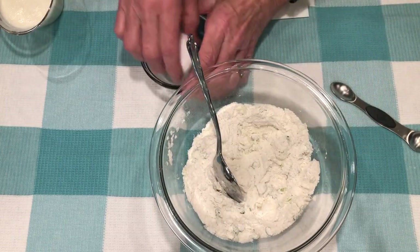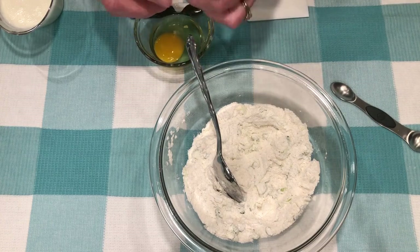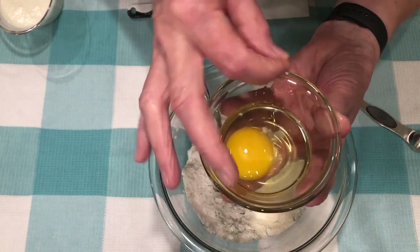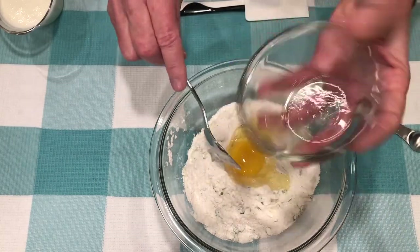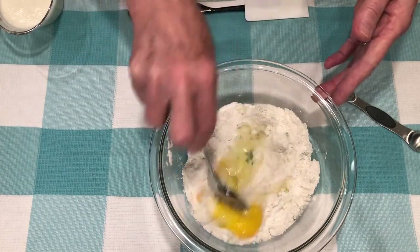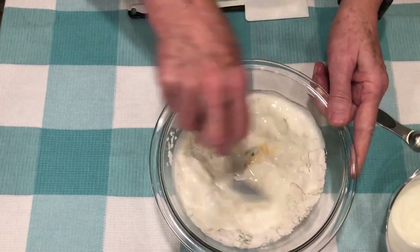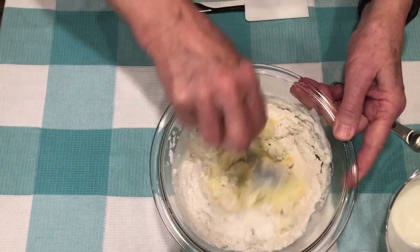Next I'm going to add one egg. Let me crack that. And look, I got some shell in it, so I'm just going to take my finger and see if I can get that out. I did! Now that's the reason you could always crack your egg in a dish before you put it in whatever you're making. So next I'm going to add my buttermilk — about a half a cup. We'll start with that, and then I'm just going to mix this around. This is so incredibly easy.